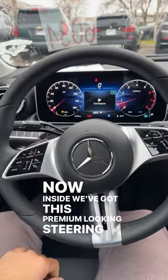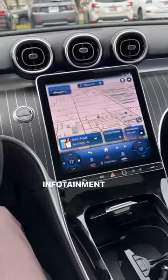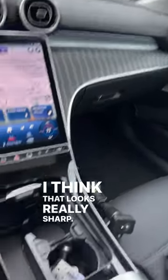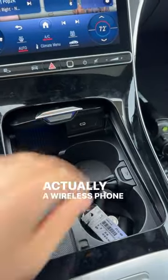Inside we've got a premium-looking steering wheel with a ton of controls in front, a big digital gauge cluster, and an infotainment system straight out of the S-Class. I love the design on the dash — it looks really sharp. And what looks like just some cup holders actually has a wireless phone charger in the back.